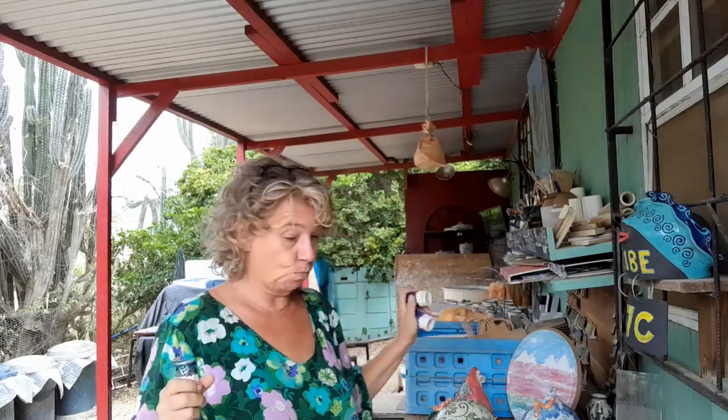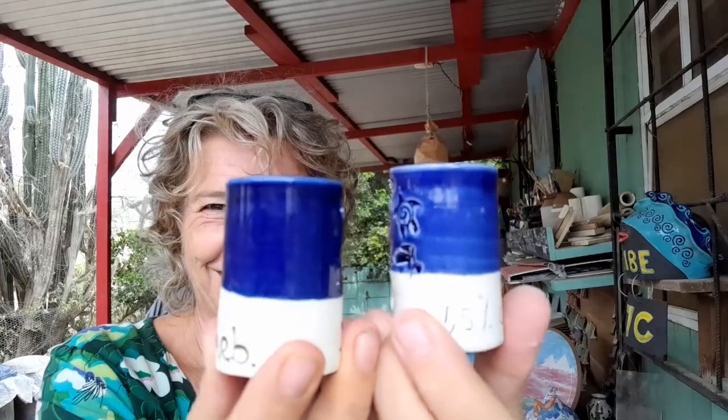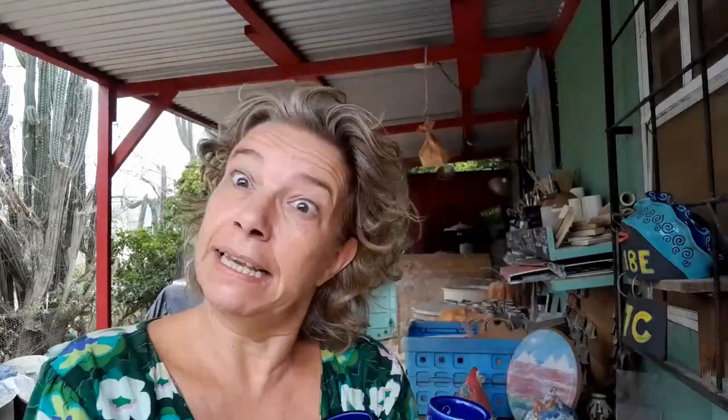If you follow me, you know I've been testing out oxides in my commercial MS-29 Clear Bright glaze by Laguna. I wanted to create a turquoise using copper carbonate and cobalt carbonate. This was the original one — 3% cobalt carb — a beautiful royal blue. I thought it was a little over-saturated. This one has only 1.5% cobalt carb — half of that — and it's still a gorgeous royal blue. Saves me some cobalt, right?